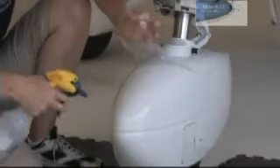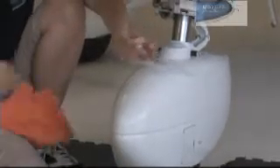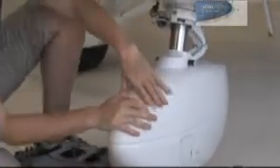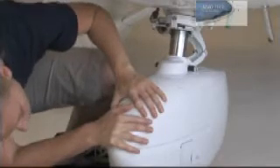Now lift the piece and spray the soapy solution on the middle and the alcohol solution on the tip as I'm doing. Now using your palm, press and stretch the film until you see the end of the film touching the edge of the top piece of the wheel cover.